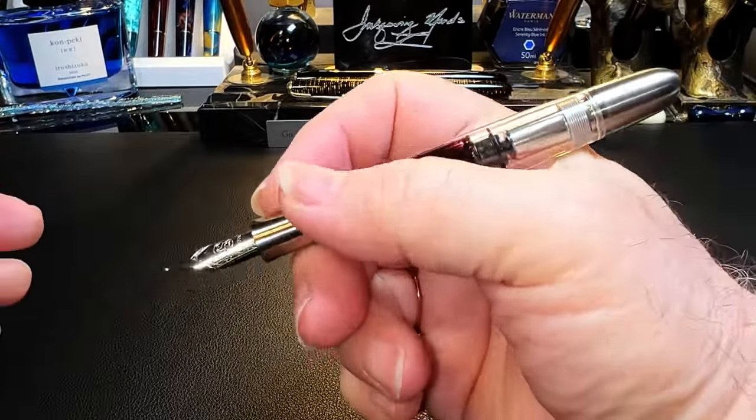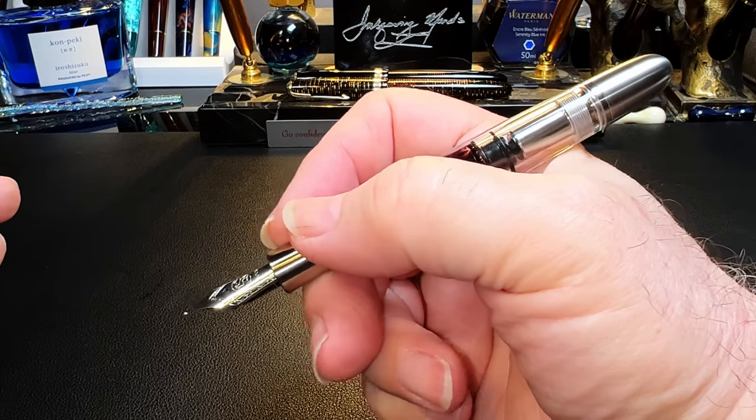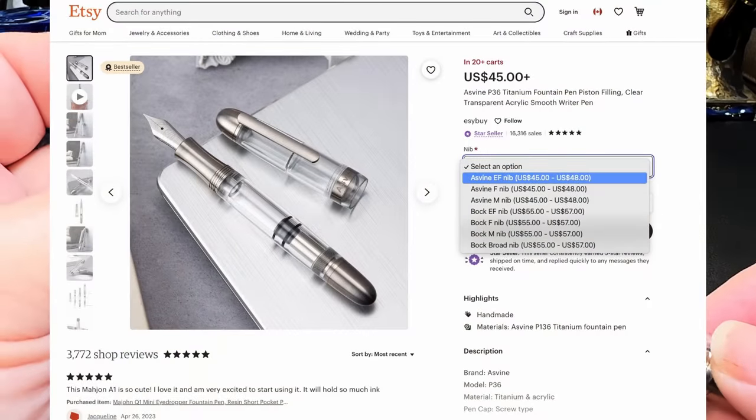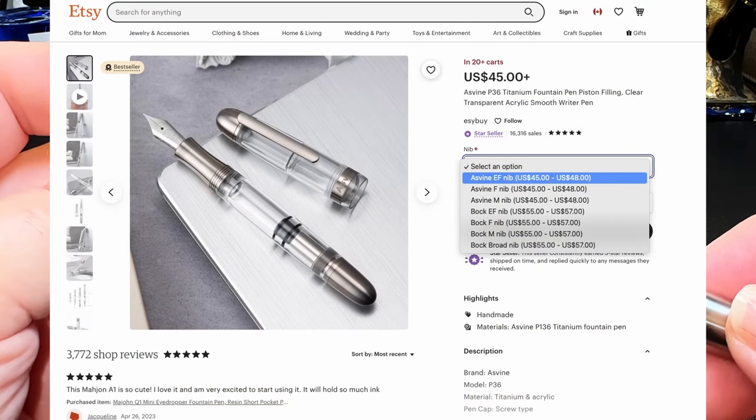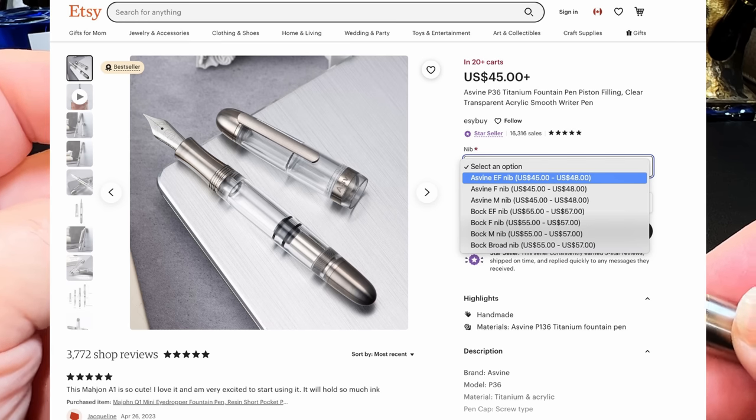So posting is not recommended. Fortunately, the pen is plenty long enough and very comfortable in the hand unposted. I bought this pen on Etsy from Sally's Easy Buy for $56 US. The pen is available with three Asveen nib options: EF, F, and M.